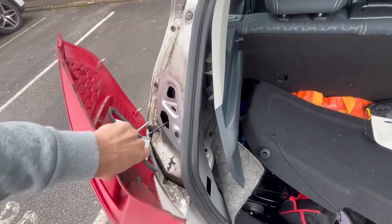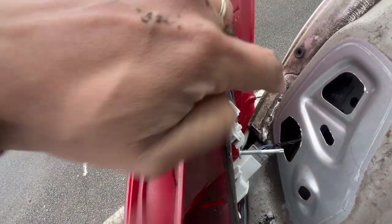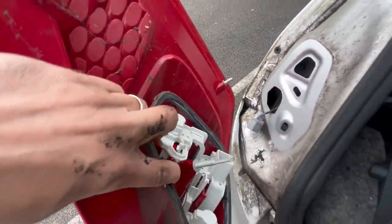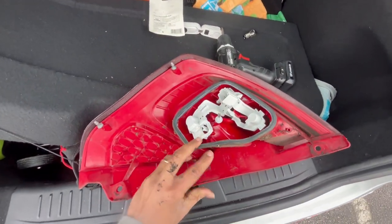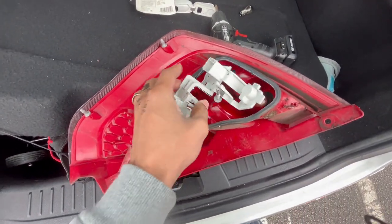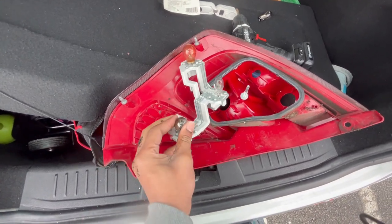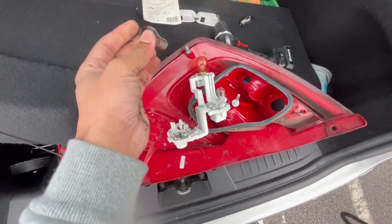Okay, now I'm going to remove — I will just remove the whole thing. And I'm left with this, so just pull this out. Press this down — it's out already.